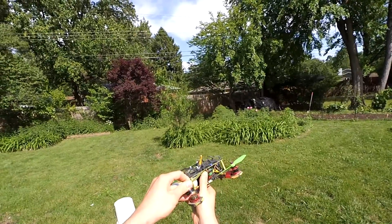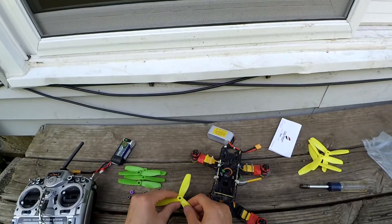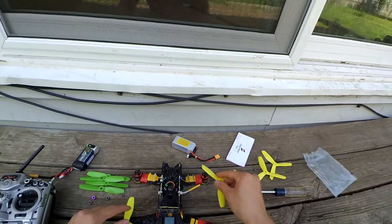Those held on like champs with that 4S battery. Now we're going to switch over to the Lemon 50-45 DAO props and see if we can get these things to fly off mid-flight.